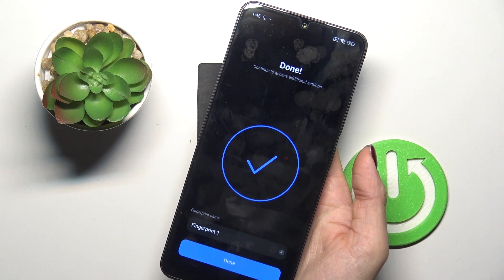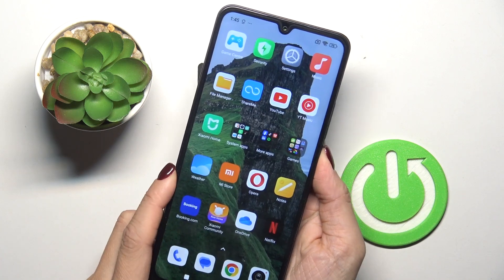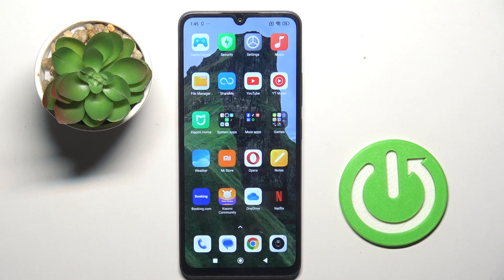As you can see, it has been done. You can name your fingerprint — I'll skip that. From now on you can unlock your device with this fingerprint only. Thank you for watching, please subscribe to our channel and leave a thumbs up.